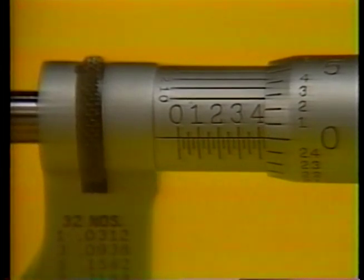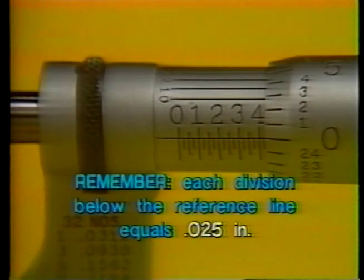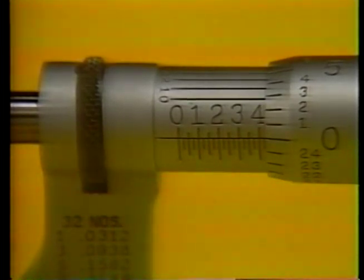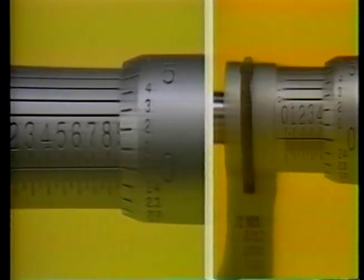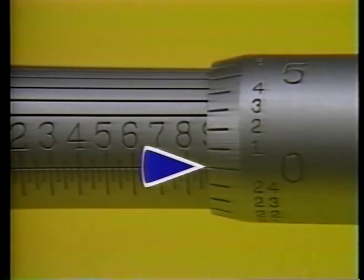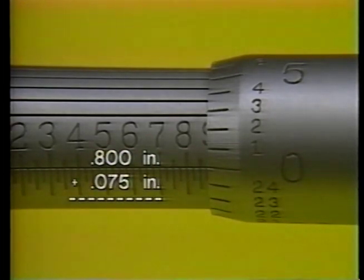After you have determined the largest number or major division visible above the reference line on the barrel scale, you need to note the minor division line visible on the sleeve between that number and the edge of the thimble. Each division below the reference line equals twenty-five thousandths. To determine the reading, simply add the largest number visible to the value indicated by the minor division line. For example, the barrel scale reading shown here is four hundred thousandths plus twenty-five thousandths, so the measurement for this object is four hundred and twenty-five thousandths. Here's another example: three divisions — or seventy-five thousandths — past the eight hundred thousandths mark gives a total barrel scale reading of eight hundred seventy-five thousandths.